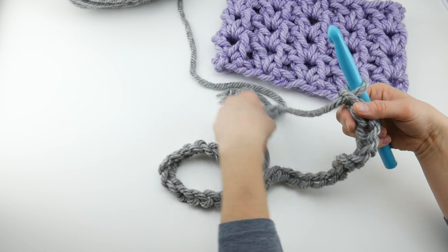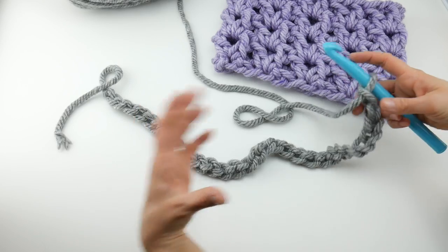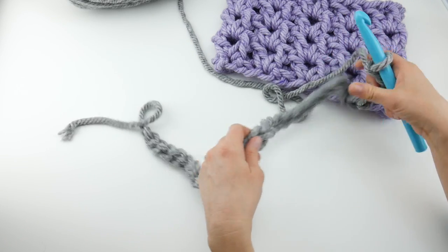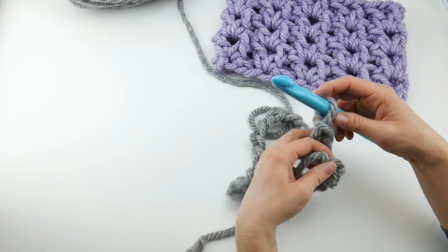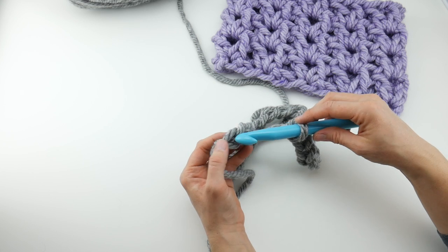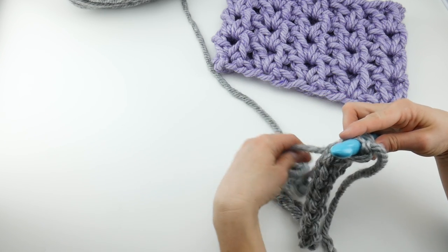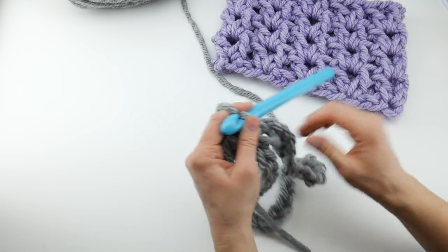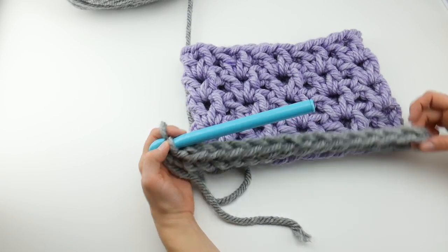What we're going to do now is join, and that will create the big ring for our cowl. Go all the way down to the first chain that you made — this is the chain farthest from the hook — and we're going to join with a slip stitch. Insert the hook into that farthest chain, wrap yarn around the hook, bring it through the loop, then bring that loop through the loop already on your hook. This is going to be the bottom of our cowl.